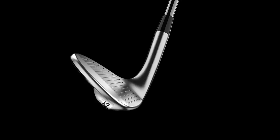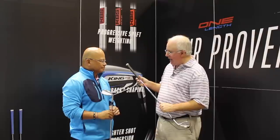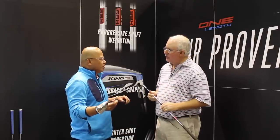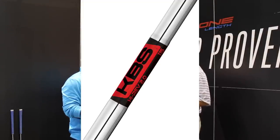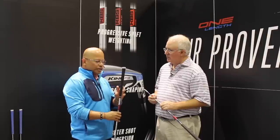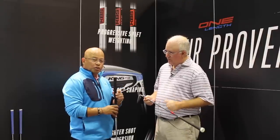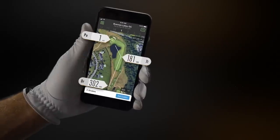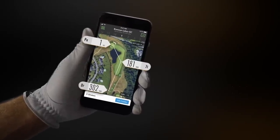And of course you finish it off with a high-end aftermarket KBS wedge shaft — the Hi-Rev 2.0. It's a 125-gram shaft tested off the charts for spin and spin control. We're also utilizing a Tour Velvet grip equipped for the first time with Connect — we've never had a Golf Pride grip with Connect before. We're launching it here; it's in Ricky's irons that we're selling as well. It allows you to connect with the Arcos app and analyze your wedge game.